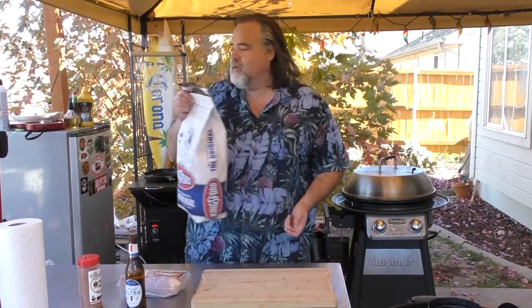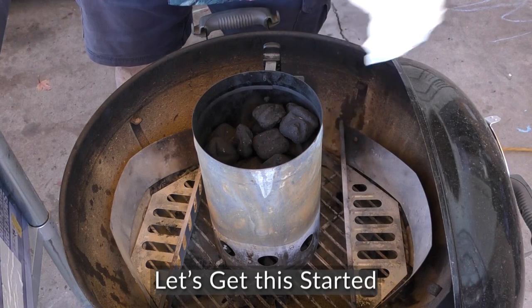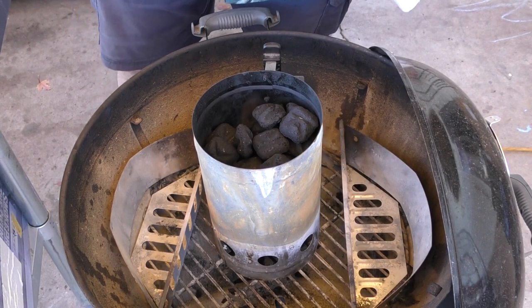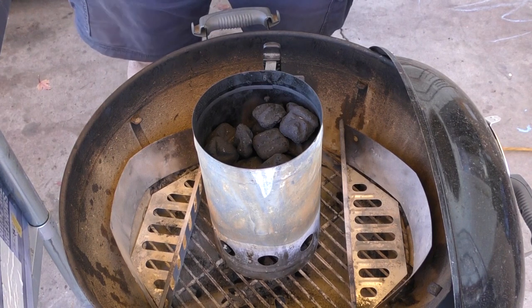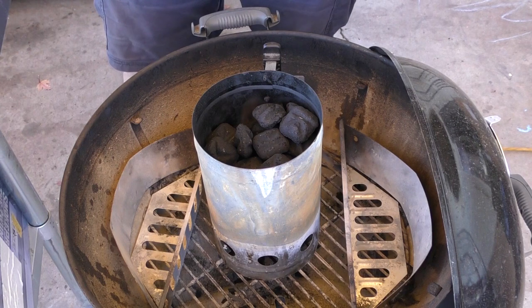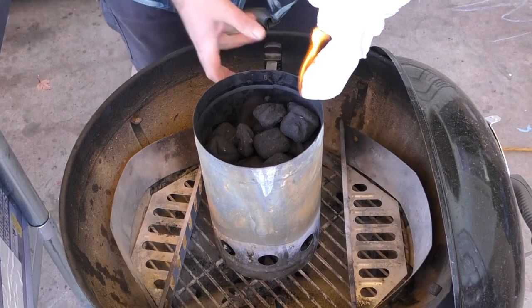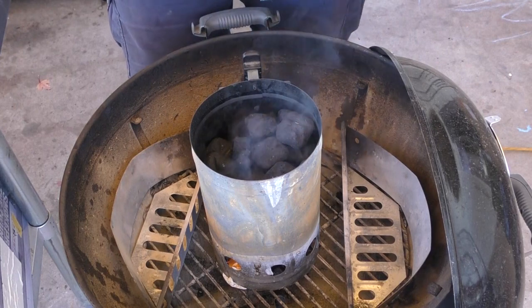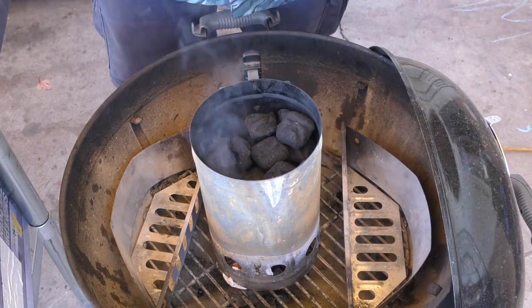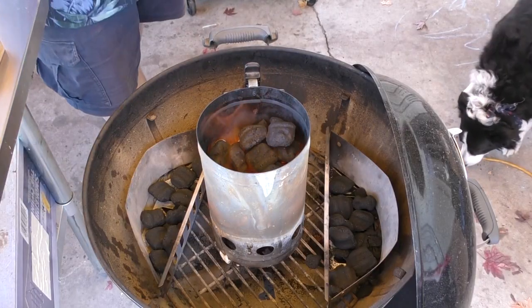Alright guys, we're gonna light the charcoal. We're using Kingsford charcoal — not a sponsor. To light this, all I'm using is a paper towel. You can use anything else; I've used little blocks but they don't seem to work for me. A tumbleweed works really well. I don't like easy-light or lighter fluid because I don't like the flavor. We'll just start it, get it going, put it down, put everything in there.